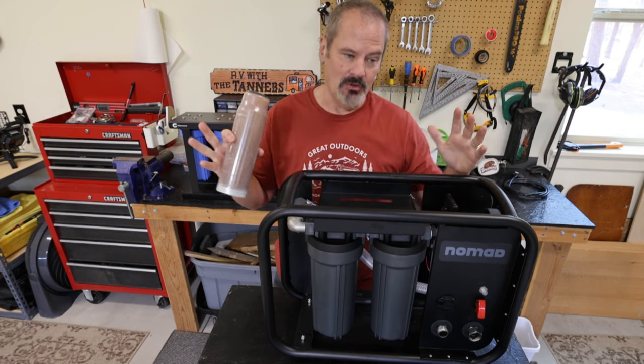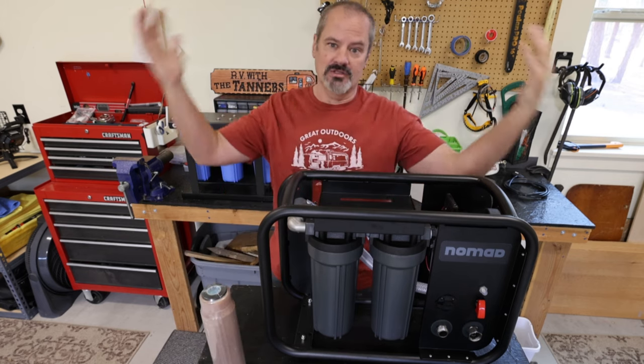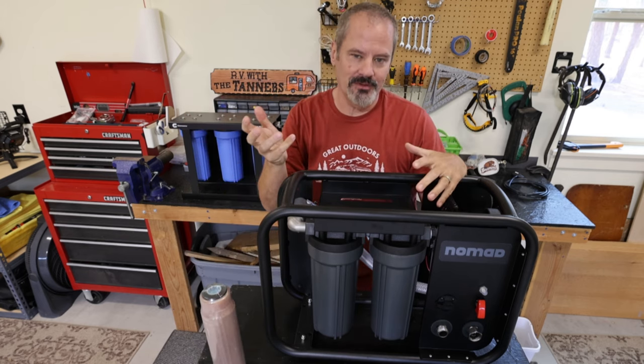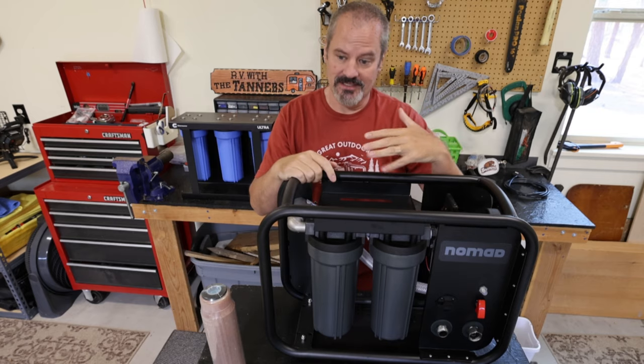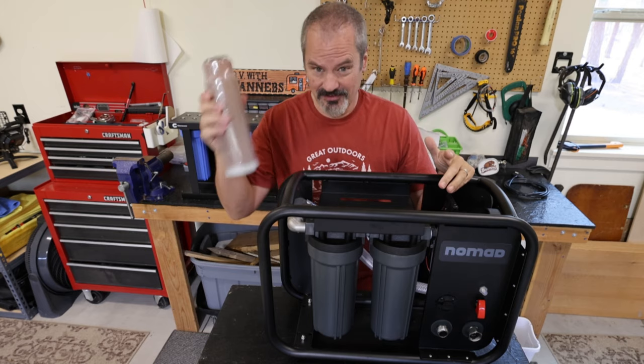I still have my old Clear Source three-canister device and I'm going to use its deionizer filter so that when I wash the RV, my car, or my wife's car, I don't have to go back and wipe off water spots. Our RV is about 38 feet with lots of windows all the way around, and normally I have to wipe it down quickly after washing. With this deionizing filter, you don't have to do that — it's phenomenal.